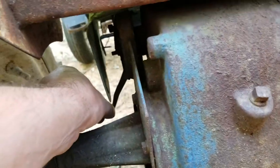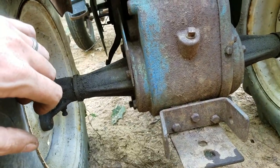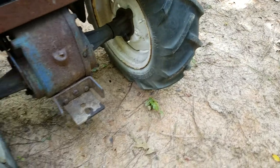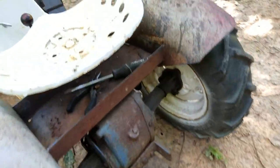Part of the brake lever is bent — that's going to be replaced. These are the original General tires. They're in pretty good shape, just a little weather cracking. That's going to be good enough for this tractor.